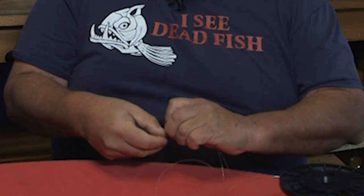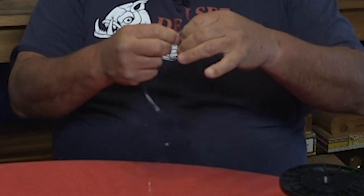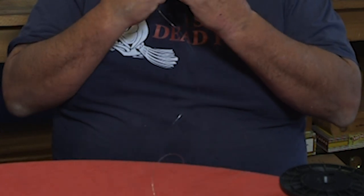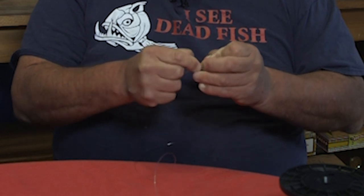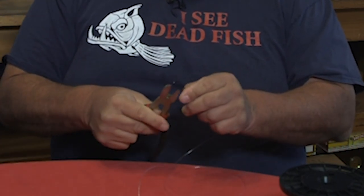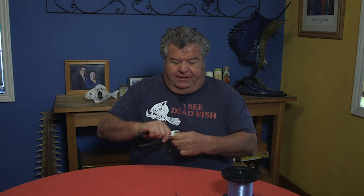There are several different knots you can tie to put on the hook. A simple one is a Palomar knot. Just fold it in half, slide it on, make a little overhand knot, slide it through, put the hook through the loop with the line, and then cinch it down. It's a very simple and strong knot. To make sure you have it right, take a pair of dykes or pliers, pull down on it and cinch it nice and tight.